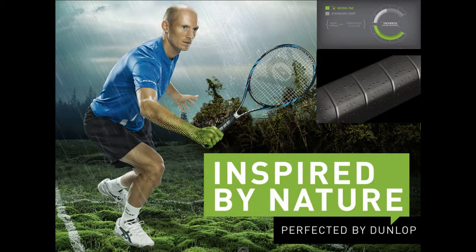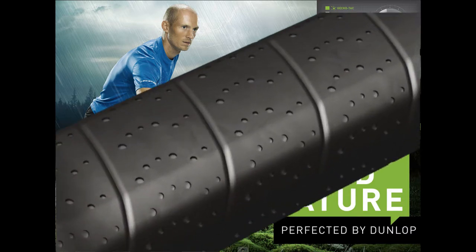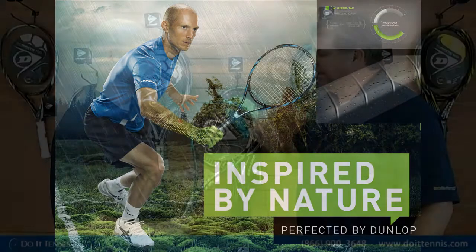It's consistent feel. The last is our GECKO TAC grip. We've been inspired from the gecko — the pods on a gecko are nanoscopic and they're able to hang on to a lot of different things. By using that same kind of tackiness that they have on their pods, we've been able to get 50% greater traction on this grip than any Dunlop racket we've had in years past. If you want a tacky grip, there's probably nothing better.